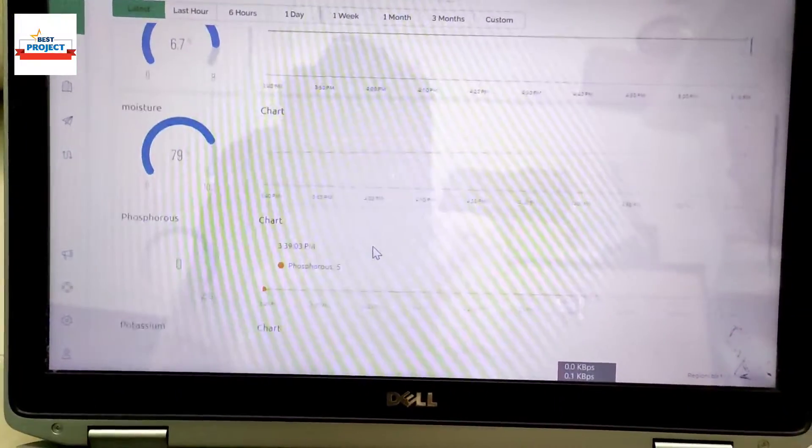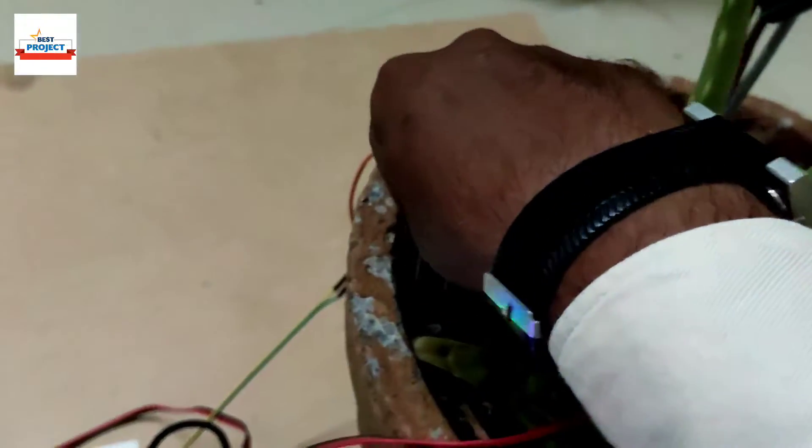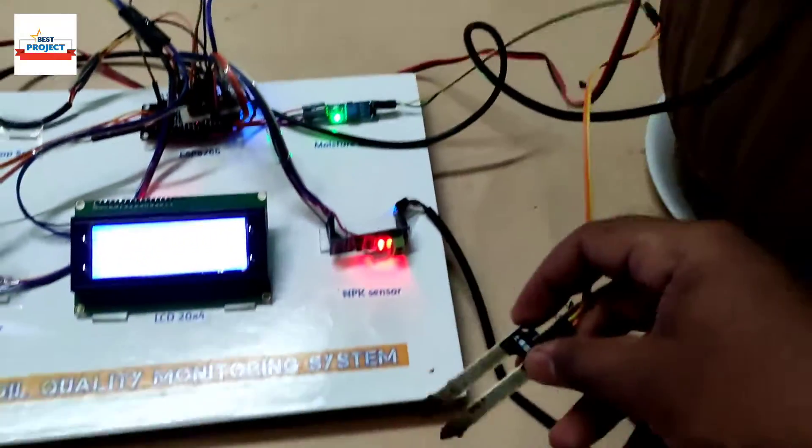The sensor is working fine. Now let's test the moisture sensor — moisture is currently around 80%. Here is the moisture sensor and we will remove it to see what happens. We have now removed it.